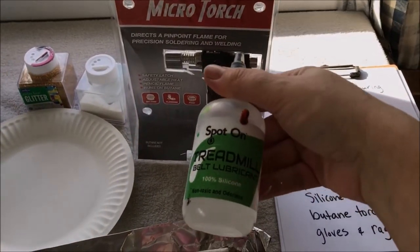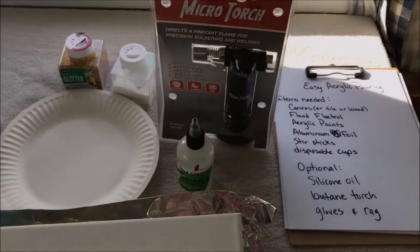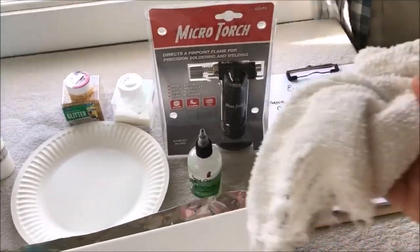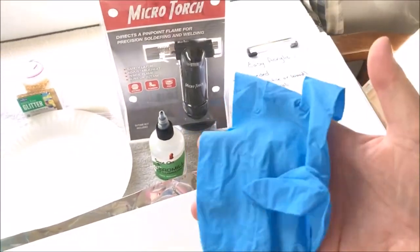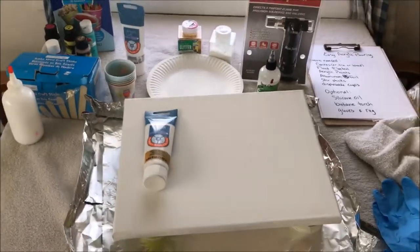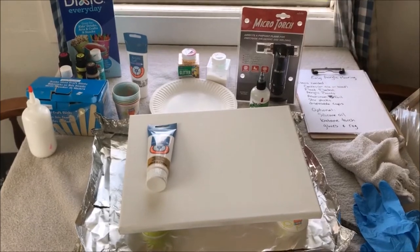The optional stuff is a micro torch — we got ours at Harbor Freight — and silicone oil, which we got on Amazon. You really don't need very much of the silicone oil at all; I've messed up a lot of paintings by using too much. I like to wipe my hands on a rag when I'm done instead of running to wash them. Whenever you do your pouring you're going to want gloves because it gets really messy. That's all the stuff we need — I'm going to get the camera set up and show you how to mix the floetrol with your paints.